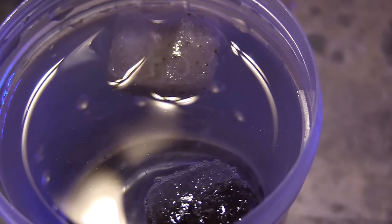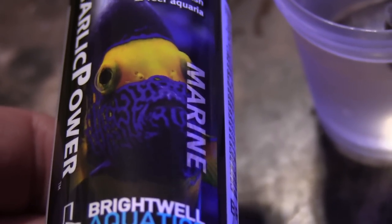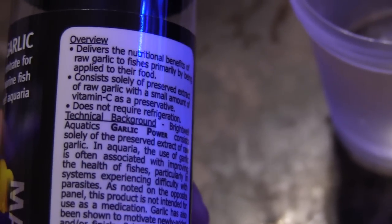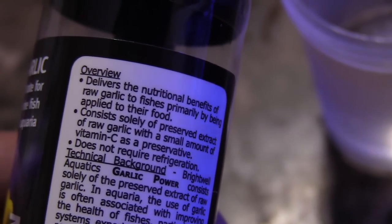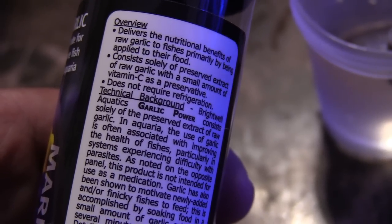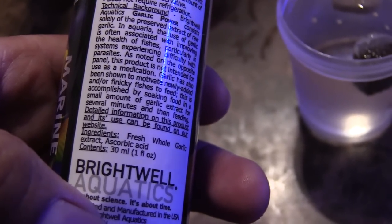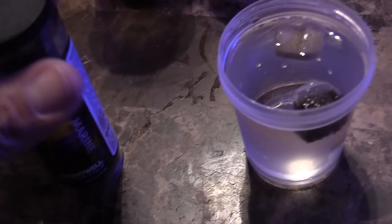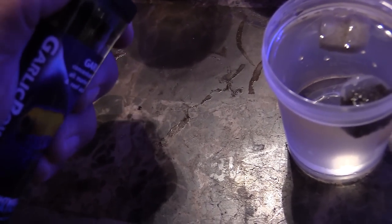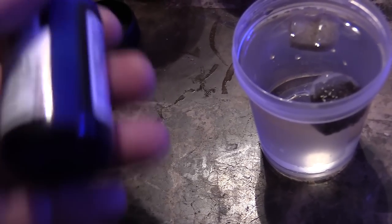I'm adding another ingredient because usually when fish get beat up or are introduced to a new reef tank, they need a little help. This garlic power from Bright Whale is going to help entice the fish to eat more. A weak fish that's not eating is not going to be a healthy fish, so you want to keep them eating as much as possible — and show the other fish there's no threat and plenty of food.